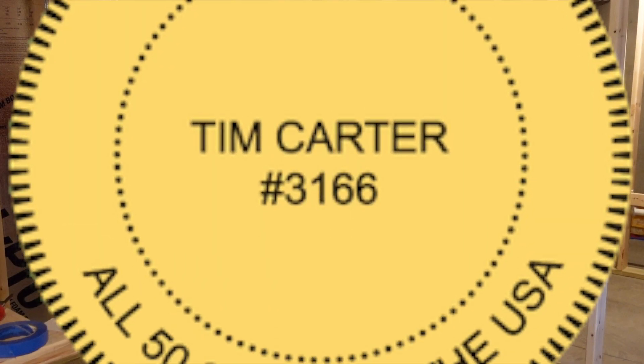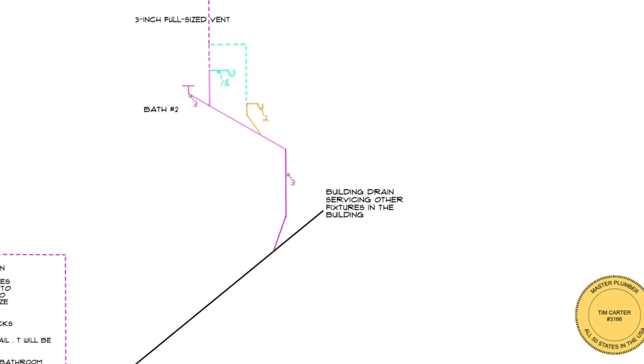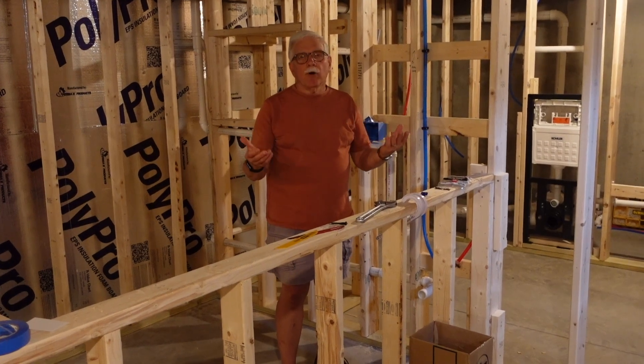Hi, I'm Tim Carter, Master Plumber, and you're here because you probably need a wet bar riser diagram. I got it. You need to get a permit.